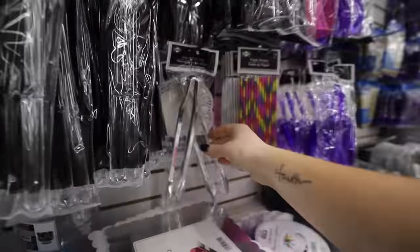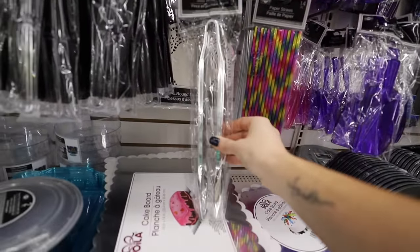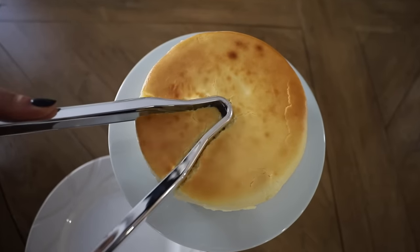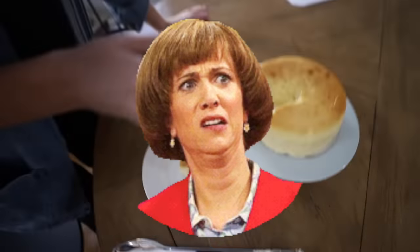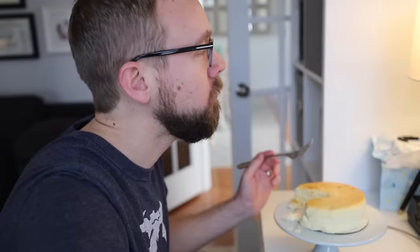I love the party section. These plastic tongs can be used for more than just tongs. I took these home to try out that viral cake cutting hack. Well, you win some and you lose some. But how much can you really lose if you're left with a cheesecake?